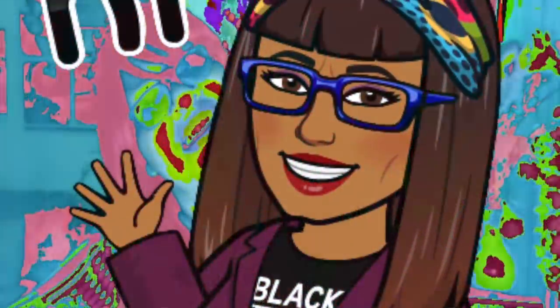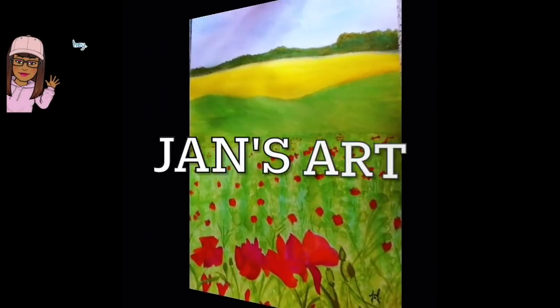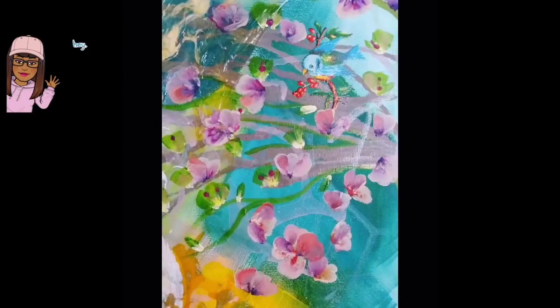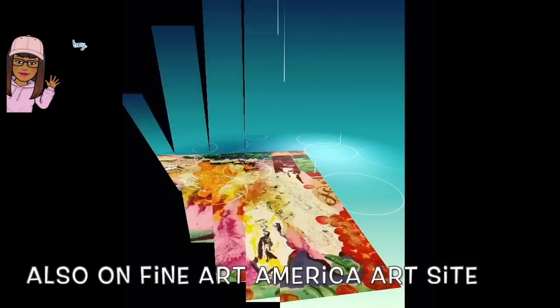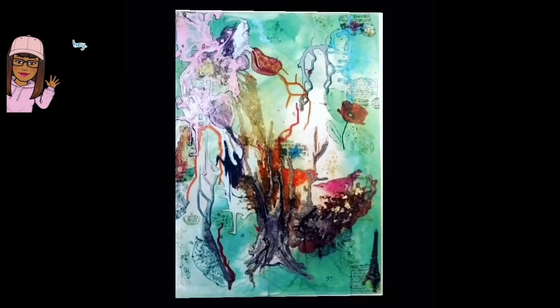Hi guys and welcome to another art video. I'm planning to show you some more of my artwork, hopefully some work that you haven't already seen. I'm also going to be explaining how I've created some of these images.